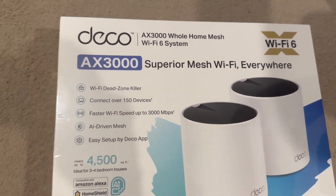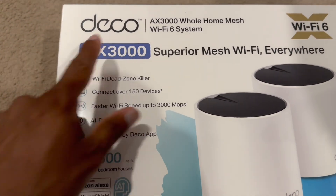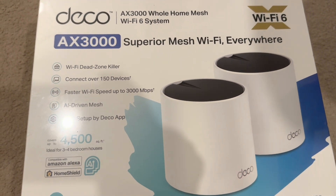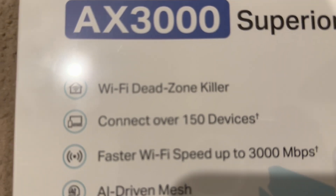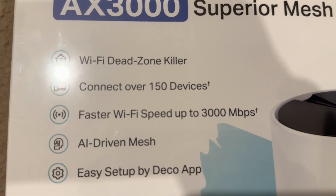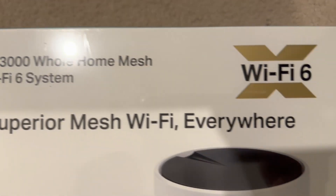Hello everyone, welcome back. Today we are going to configure the TP-Link Deco Wi-Fi mesh — this is the Deco AX3000. We have already configured a TP-Link Wi-Fi modem and also an extender in previous videos. This time we are configuring the TP-Link Deco mesh Wi-Fi. The features include removing dead zones, connecting up to 150 devices, fast Wi-Fi speed, AI-driven mesh, and easy setup via the Deco app. This is actually Wi-Fi 6 technology.